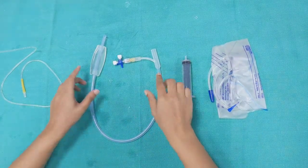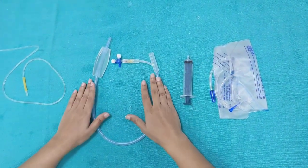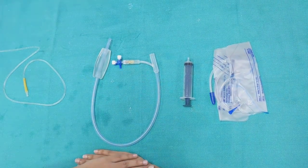The handling of Bakri balloon and various other devices has to be done under sterile conditions. This video has been made only for demo purposes.